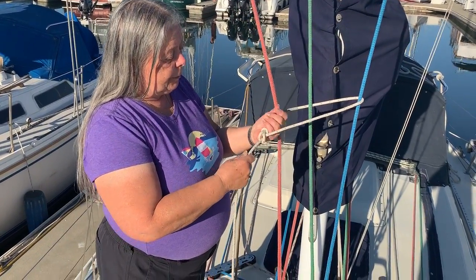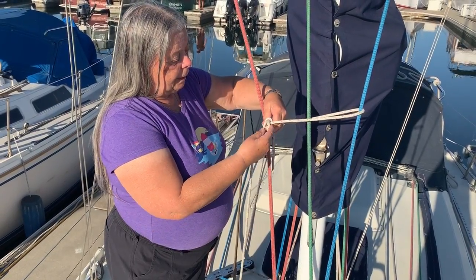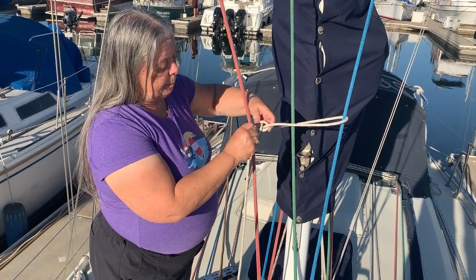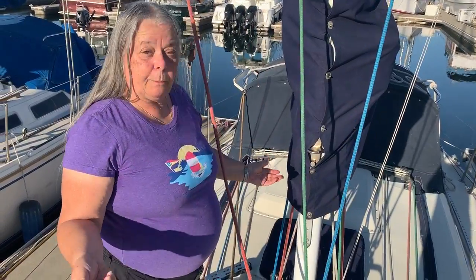Remember I was talking about loosening the bowline. In this case, I can push on the bight here, or I can just push it and loosen it up a little bit, bring the bitter end back through, and there we go.